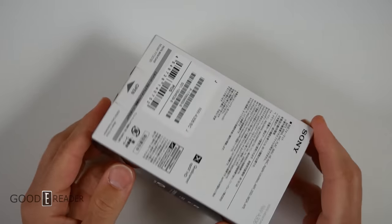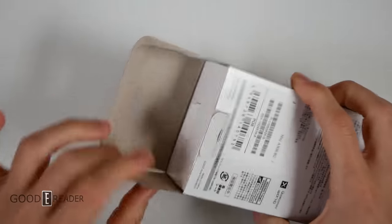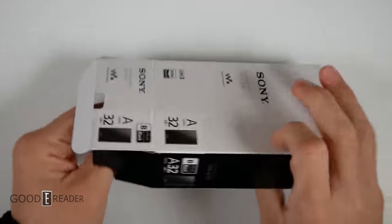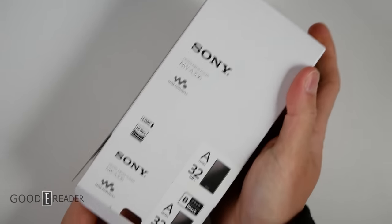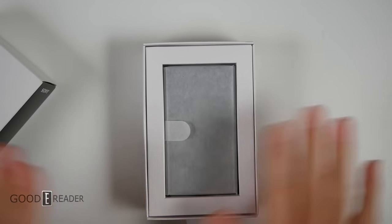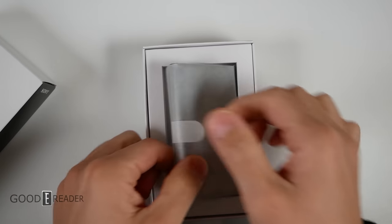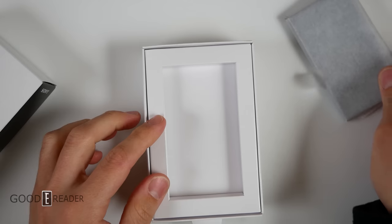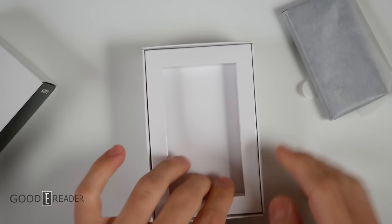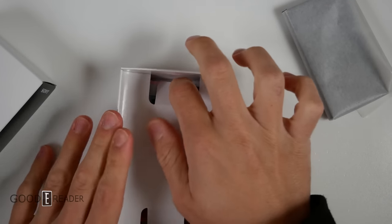It's a little weird that the box opens from the bottom. They have stated that no plastics were used in the packaging of this device. We have some paper here — oh, nice heft to that. I like a nice hefty device, and we have a paper tray here.